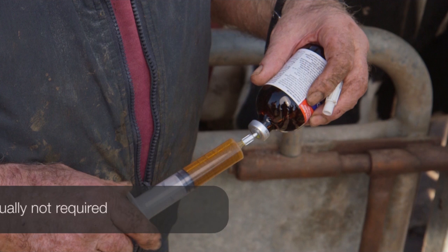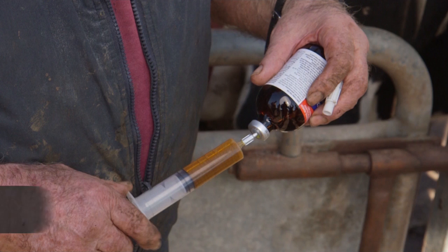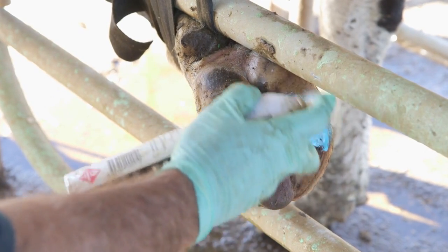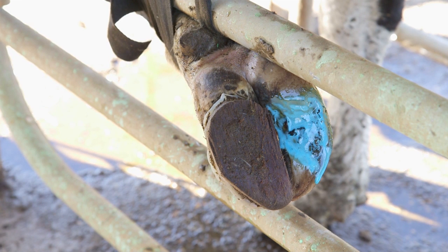Antibiotics are seldom necessary for the treatment of claw lesions, but cows may benefit from the use of an anti-inflammatory for pain relief. If there is no swelling above the claw, don't give an injectable antibiotic — just spray the surface with a topical antibiotic.